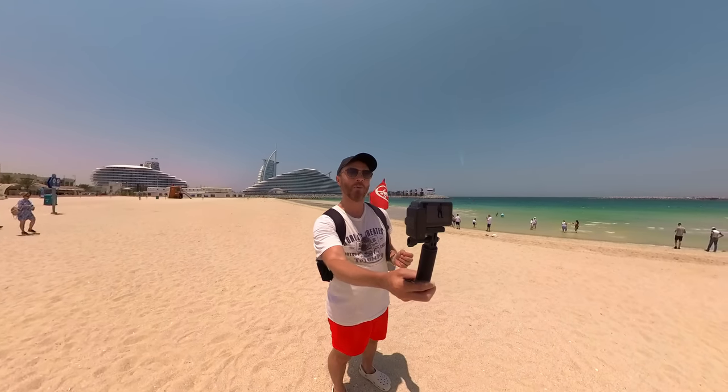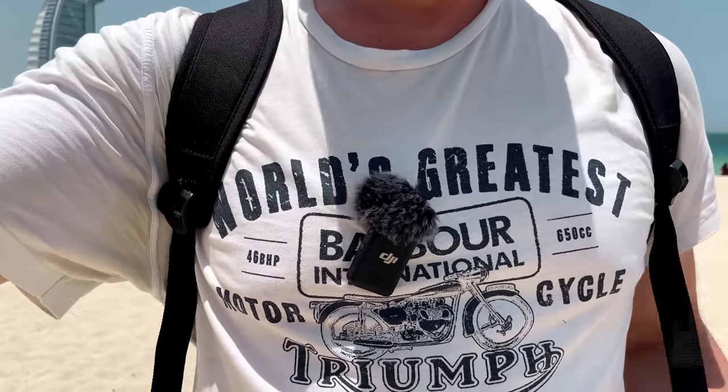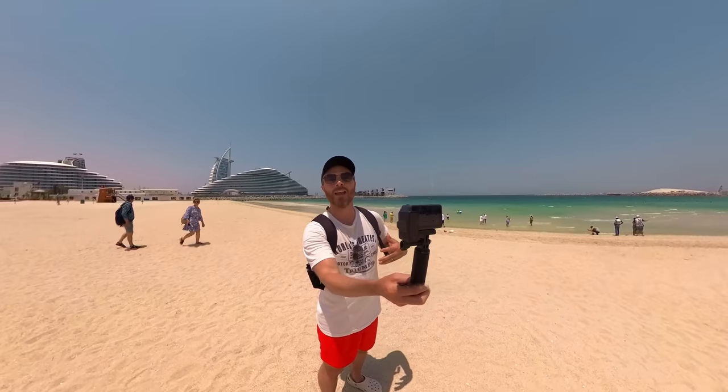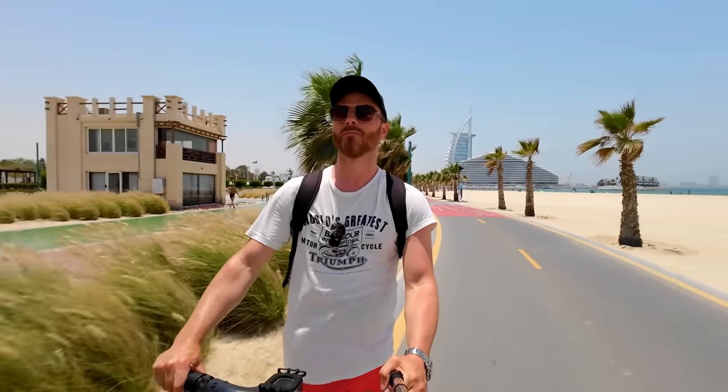If you want to use this camera as a vlogging camera, then they've got you covered with the DJI mic, which you've probably seen me using in this video already. It happens to be cross-platform with the Osmo Action 3 and plugs directly into the side using the USB-C port. You can get nice clean audio if you've got the windsock on. This is the inbuilt audio coming directly from the camera versus the DJI microphone strapped to my chest.